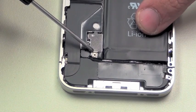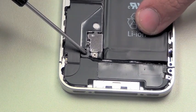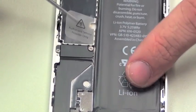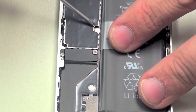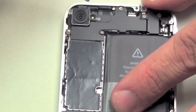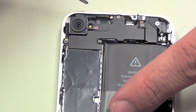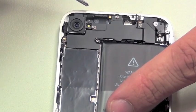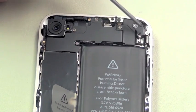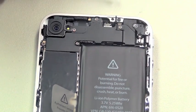Here you'll notice the battery connector held in with a screw and a third EMI shield. The moisture sensors are here and here — these indicators will turn red if the iPhone has been exposed to moisture. You'll also notice the 5 megapixel camera and flash at the top, as well as the vibration assembly located here.